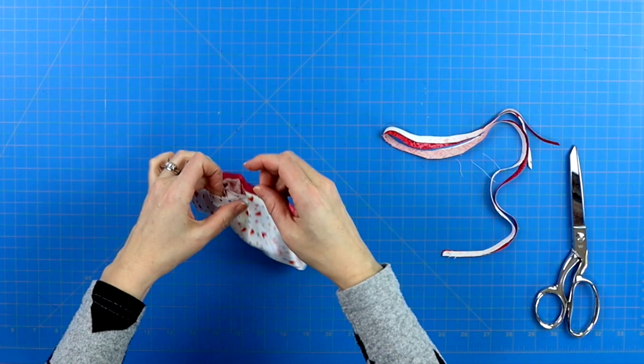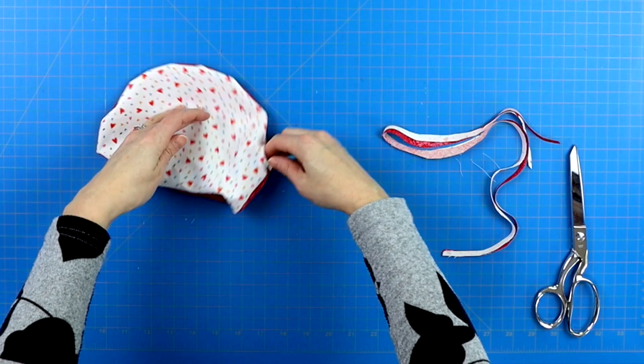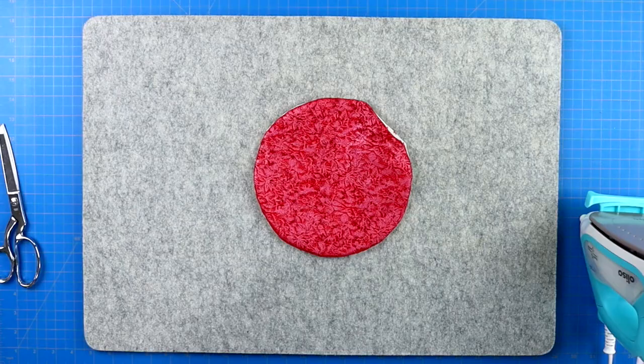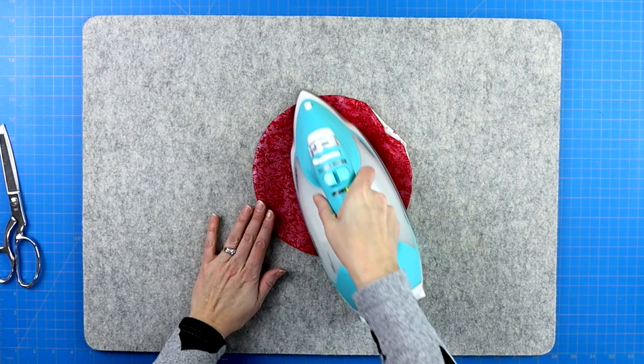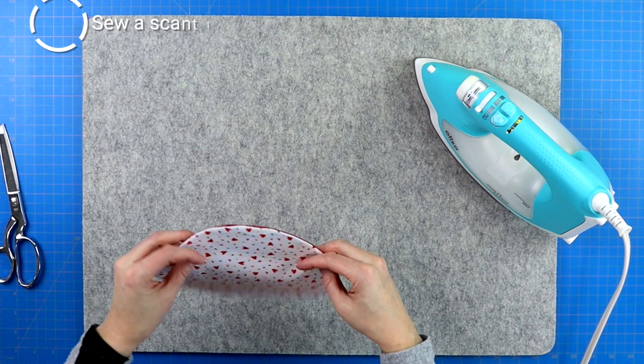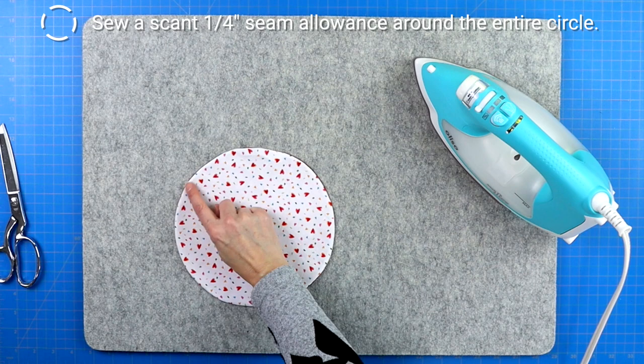Use something pointy but not too pointy to push out those inner edges — I love using a plastic chopstick and just run it along the entire inner edge. Then bring it to your iron and press it flat. I like to press my circles by starting away from the opening and slowly pressing the edges moving towards that final opening, pressing that into a nice circular curve as well. Then take it back to your sewing machine and sew a quarter inch seam around the entire top edge, sealing in that open section.